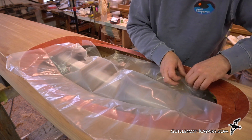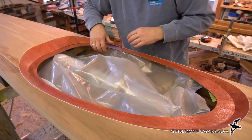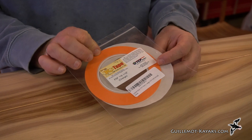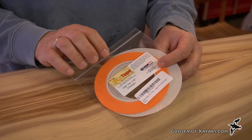Not the end of the world if it happens — as I say, I'm a messy worker. So I've got some really narrow masking tape here which I'm hoping will work perfectly to mask off these accent strips.